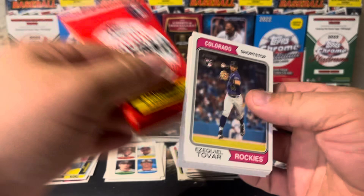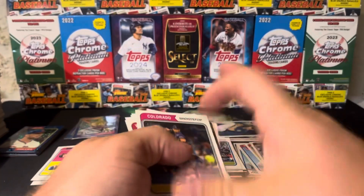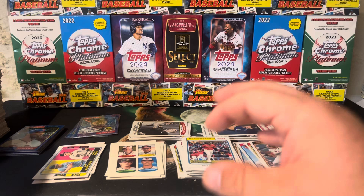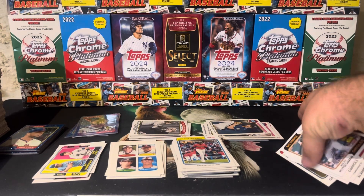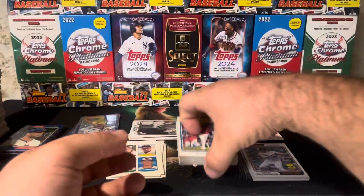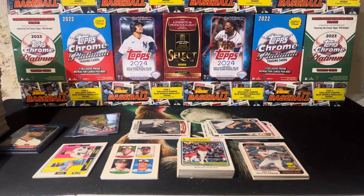Nolan Jones, Scherzer, Dansby Swanson — maybe not, maybe it's just a base pack again. These base packs are tricking me. Anyways, that is our video today. Did pretty awful compared to some of the other ones — that just means all the hits are in other boxes, right? If I bought these four boxes I'd have a completely different opinion from the previous four, which were absolutely incredible. But anyways, thanks for watching and we'll see you in the next video.